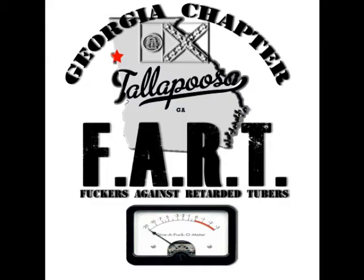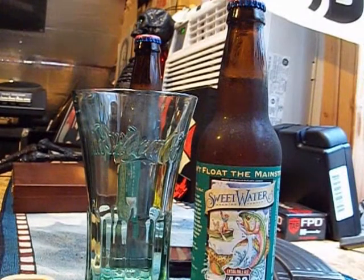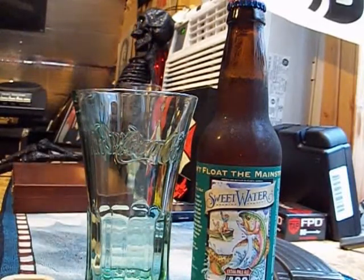What's up guys, it's Burb. Gonna drink us a little beer here today — something from Sweetwater Brewing Company called 420 Extra Pale Ale.